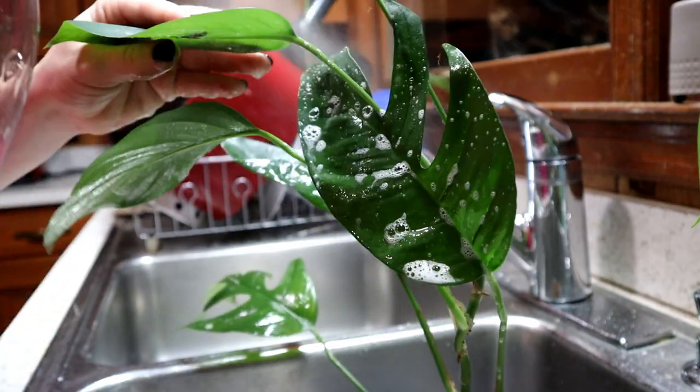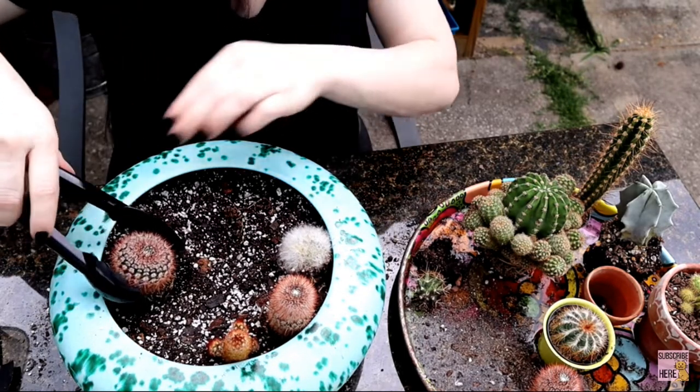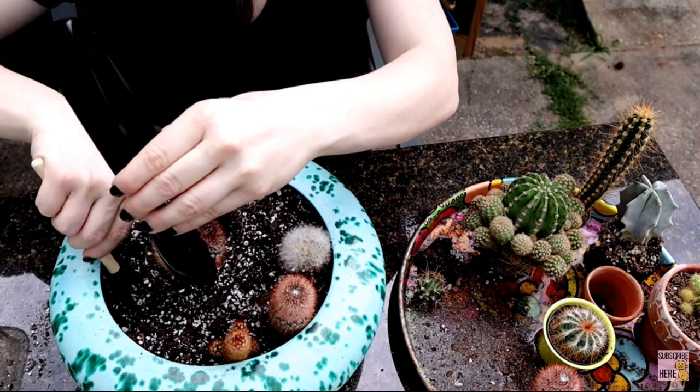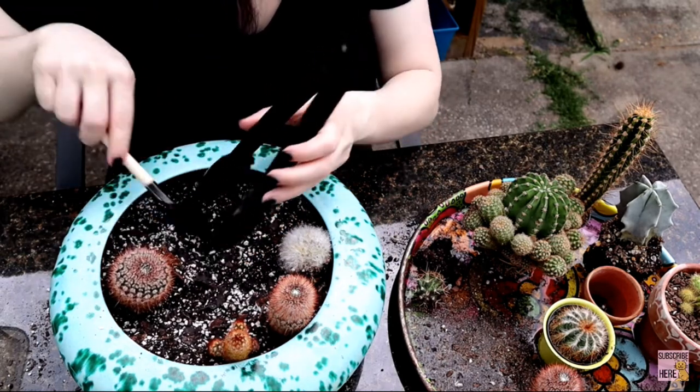Another thing I use is cooking tongs, which you can get at the dollar store. I use them specifically for plant stuff and they're perfect for grabbing cacti when you're going to repot. I didn't come up with this idea — I've seen it before — but it's really convenient to not get stuck with a bunch of needles, and I feel like I can adjust the plant better. So if you're ever repotting a cactus, make sure to use some tongs — it just saves your fingers.